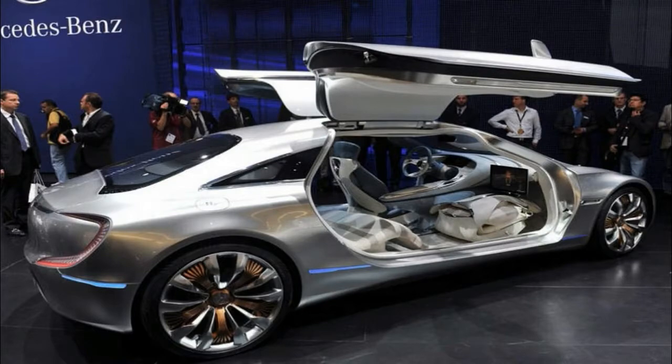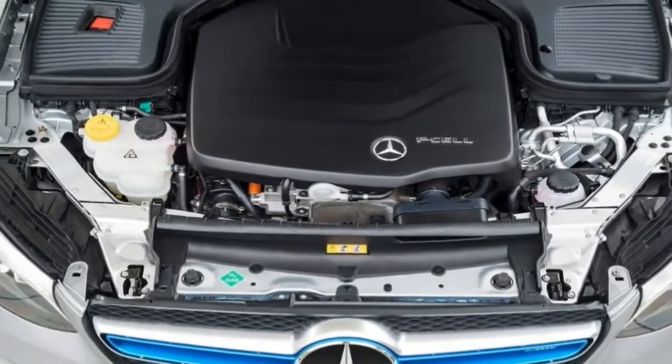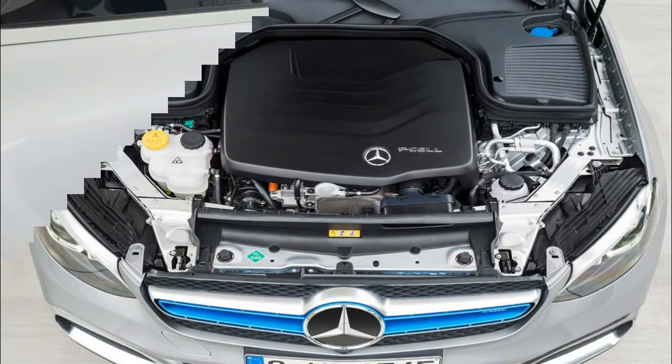The GLC F-Cell still uses the same general body structure of the standard GLC — this much was expected, for sure — but it gets its own unique features too.